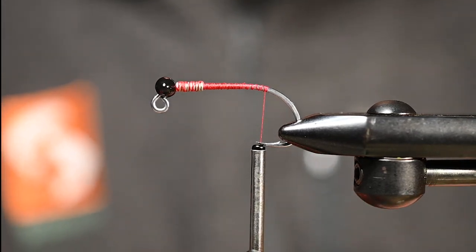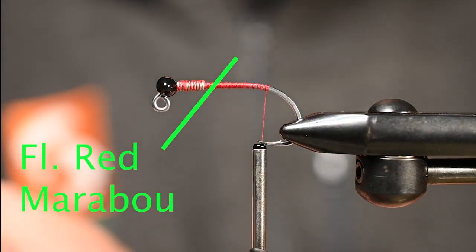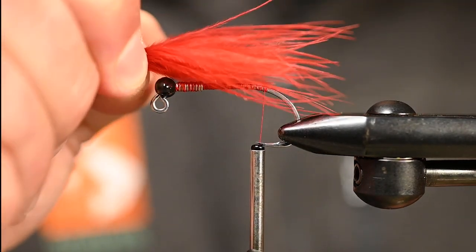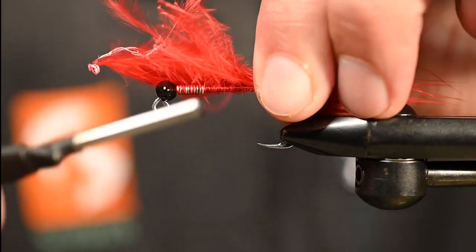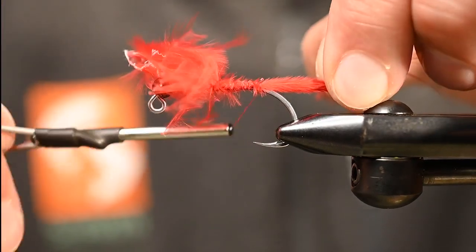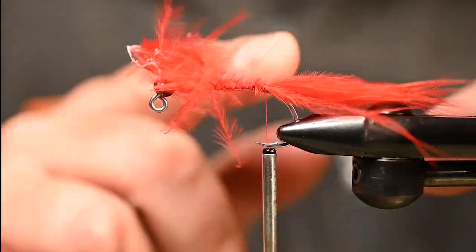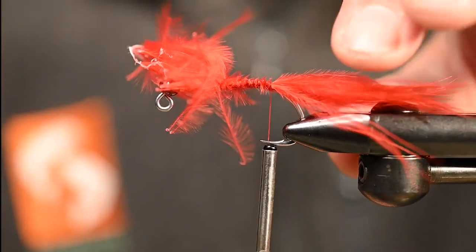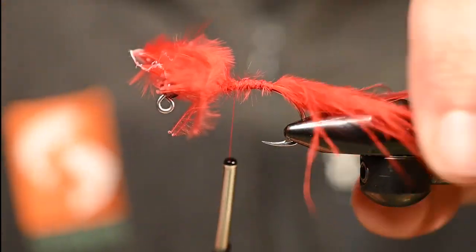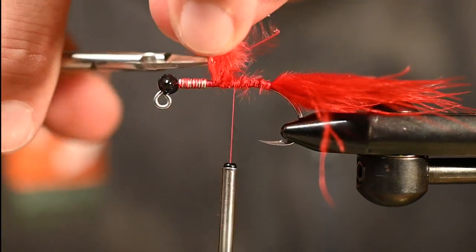For the tail, we're going to get into some fluorescent red marabou. Since this is going to ride hook point up, the red will be on the bottom portion — about a hook length for the tail. We'll use some cross wraps to get positioned just so. Notice we put our thread wraps onto the shank all the way back to where the flat section ends and begins to curve, so we need to wrap the feather back to that point to cover our thread wraps. Now trim out all the butt ends and finish tying down. We want to achieve an even underbody — there's bulk up where the weighted wire wraps are, and once we tie in all materials we'll match that up.